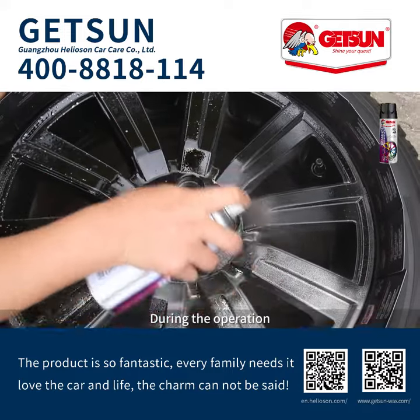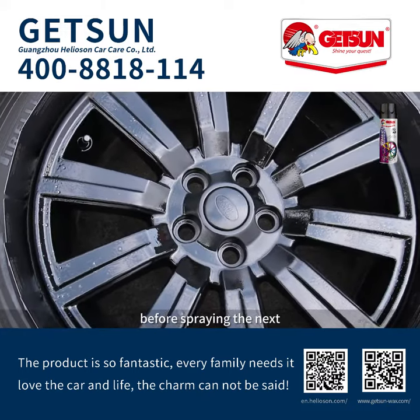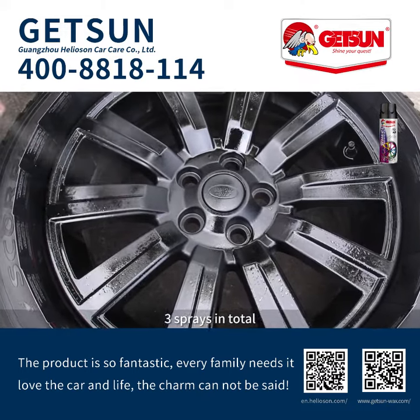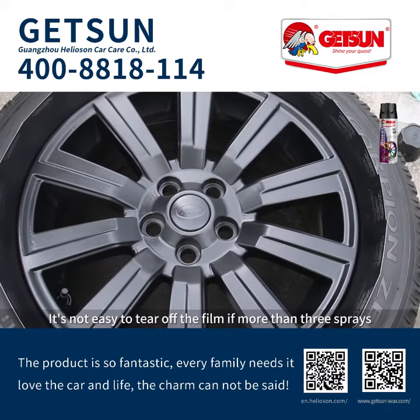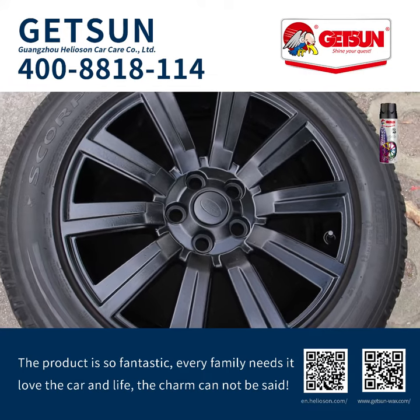During the operation, allow each coating to be fully dry before spraying the next — three sprays in total. It's not easy to tear off the film if more than three sprays.